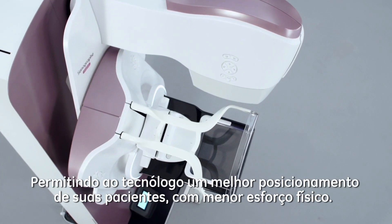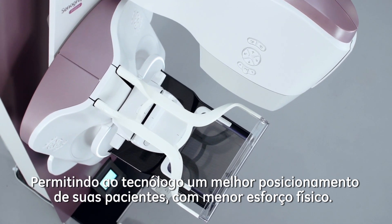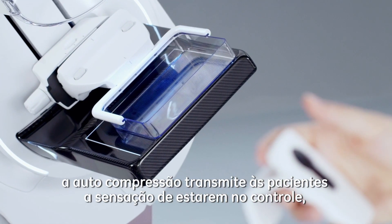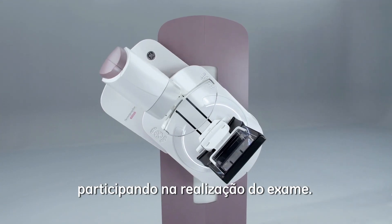The two-part position leaves ample space for technologists to position patients without any physical strain. Under technologist supervision, the self-compression gives patients a way to be in control over the examination by controlling the level of compression for their breasts.